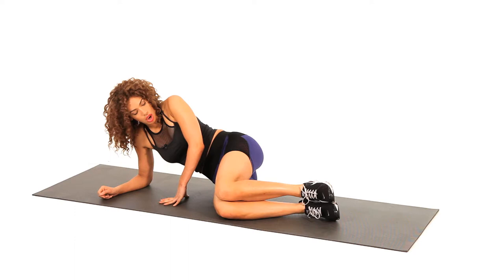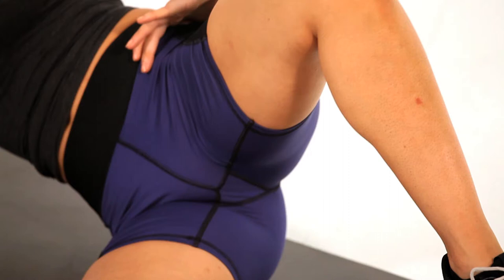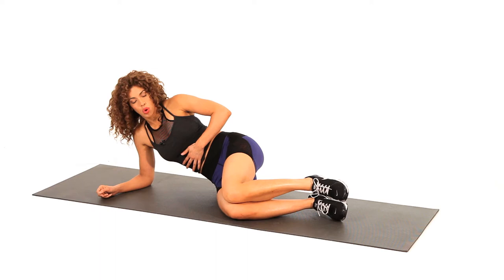Same thing — flip it around. Make sure those knees are bent and the legs are stacked. You just open that leg up and close it back down, open and close.